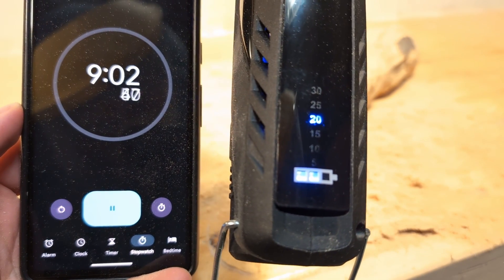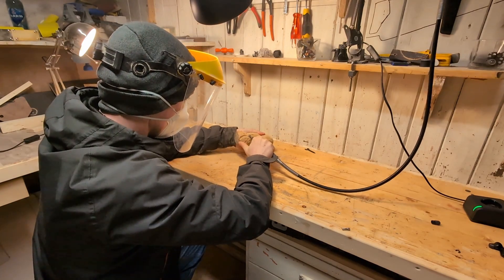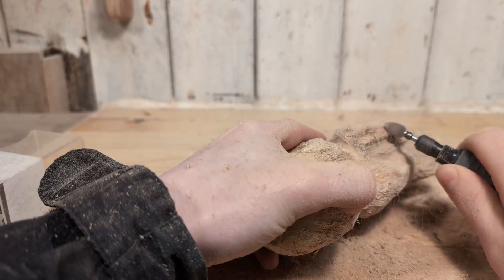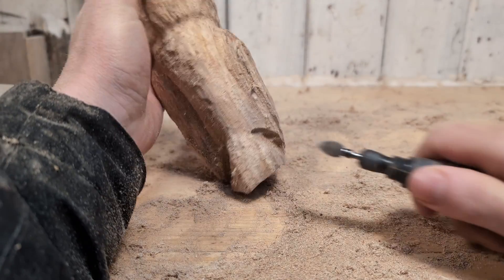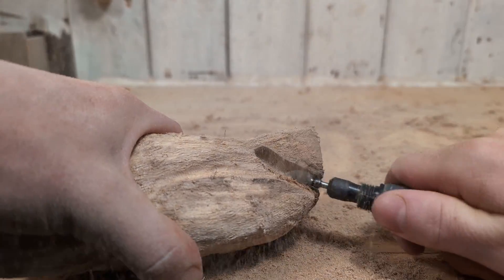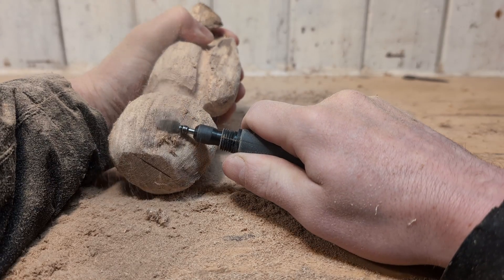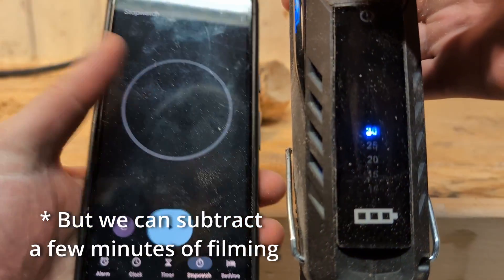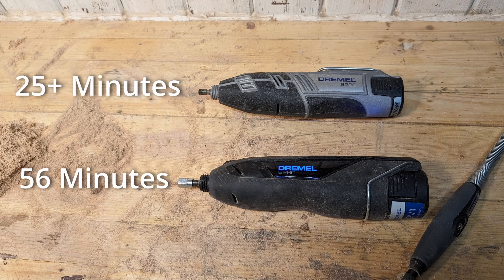After about nine minutes the battery is down to two bars. After 21 minutes the battery is down to one bar. After 33 minutes the battery indicator started blinking, which usually means the tool is about to run out of battery — but to my surprise it didn't. The 8260 just kept running, and in the end I even tried to drain the battery by wood carving with even more force. The final time for wood carving on a single charge ended up at 56 minutes of run time, which is more than double the Dremel 8220. So Dremel did deliver on that 100% extra run time.